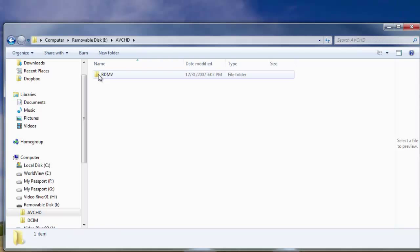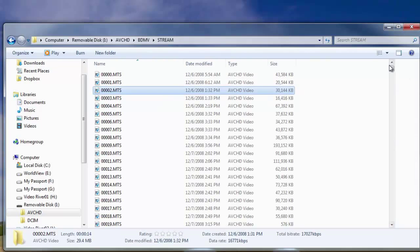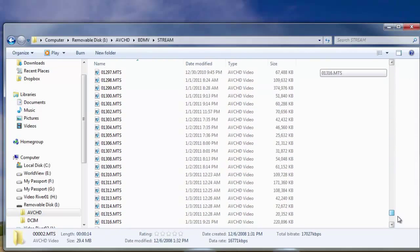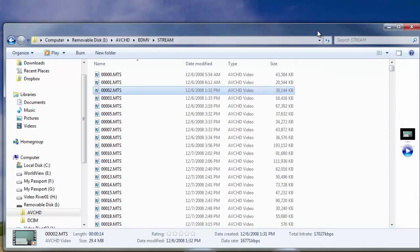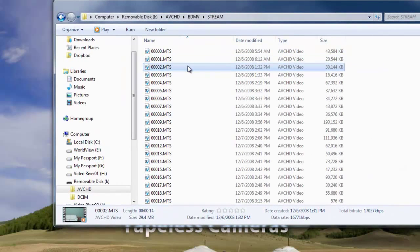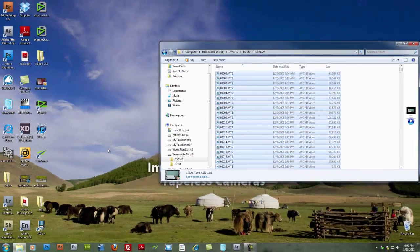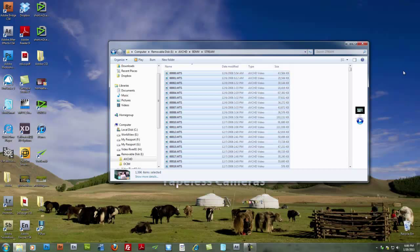I could open this folder and find the media itself — in my case, it's in the stream folder. Here we see all of my shots showing up in this browser. What I could do is open another folder from another hard drive, select all, and drag and drop all of these files to my hard drives, then open EDIUS and import them into the bin that way. However, with version 6 of EDIUS, there is a new tool called the Source Browser that's very handy.